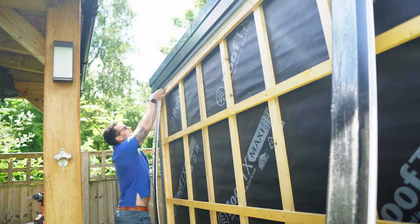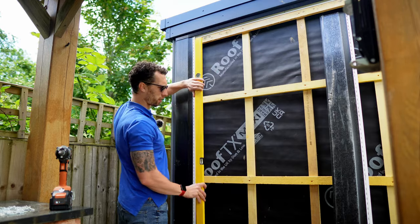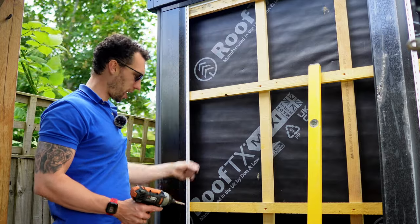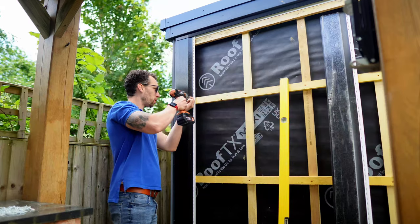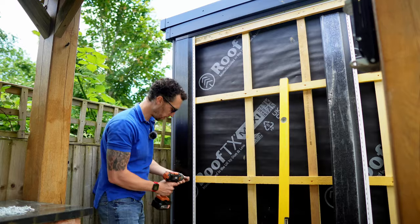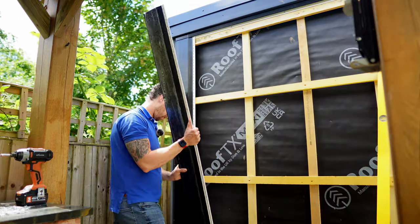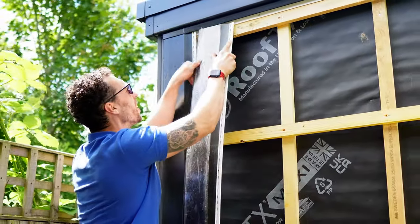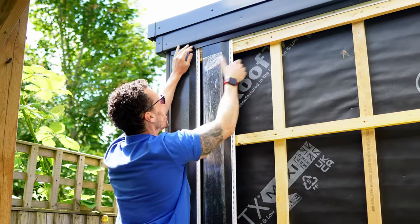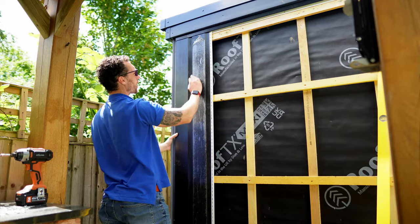With the first piece of cladding roughly in place, I'm using a spirit level to check it — and it's perfect. Using short corrosion-resistant screws, I'm drilling it at every single point where a batten runs across. The aim is not to drive the screws in so far that you split the plastic — just enough that it won't move. The next piece should slot in next to it; you need to bend it slightly and lift it to get it under the top piece, then tap it across until you get the correct overlap. I check every single one with a spirit level.